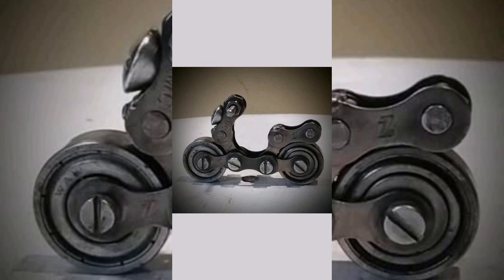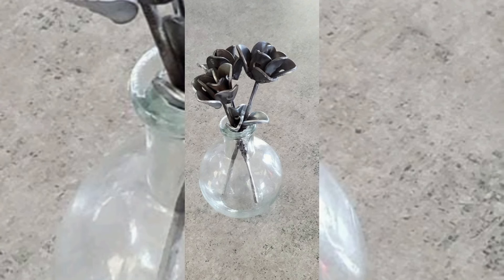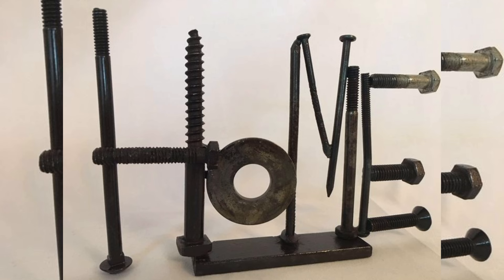Fire up your welder and let's get started creating something extraordinary. If you have got a stash of old metal bits and pieces lying around and you are wondering what to do with them, you are in the right place.